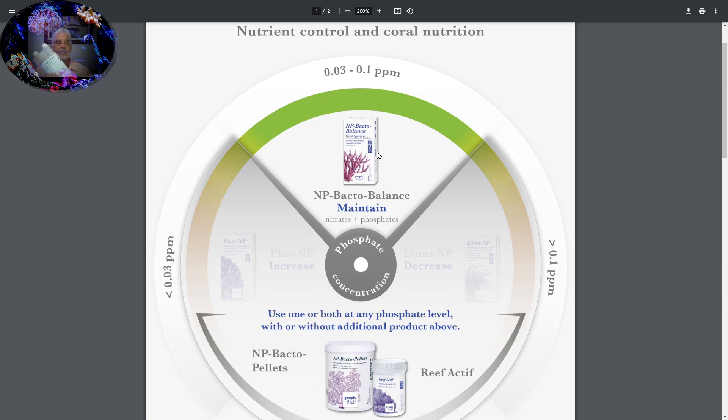Bacto Balance is an incredible product. It maintains that 10 to 1 ratio for us — it's the chemist for us, it does all the chemistry and math. So anytime we start to see our numbers begin to increase and our phosphate parts per million going up, where we'd be worried about algae growing, we'd get our Alimni-MP out. That's when your numbers begin to go above 0.1 parts per million on your phosphate test, and Alimni-MP is going to take it down.